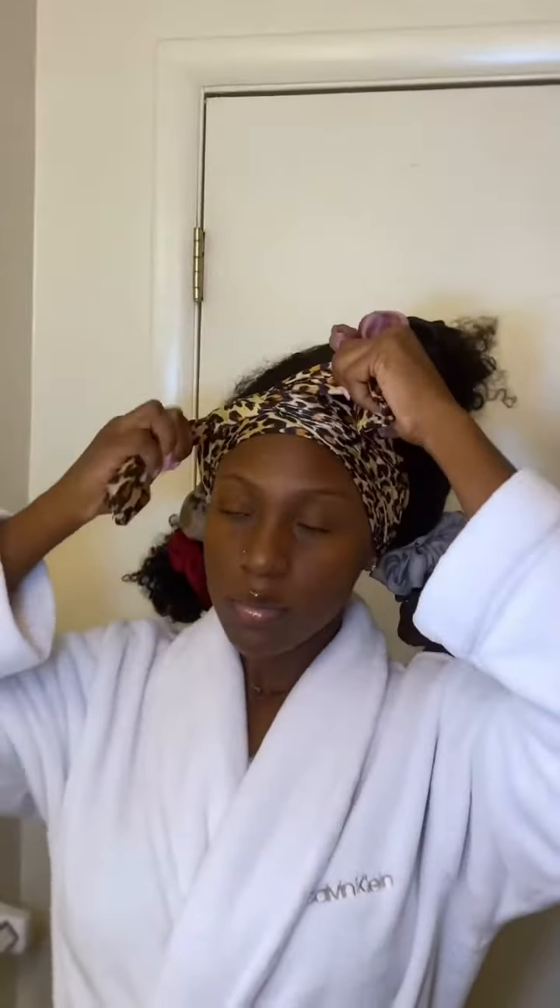Now that you look like a curly unicorn, you're going to grab your scarf to protect those edges. Doing this routine just allows your hair to not be a tangled mess in the morning. And last, your bonnet — this is adjustable so it does not fly off my head at night. But that's it!